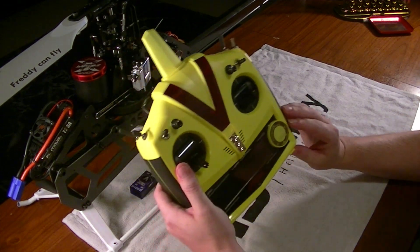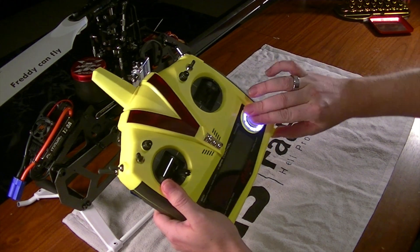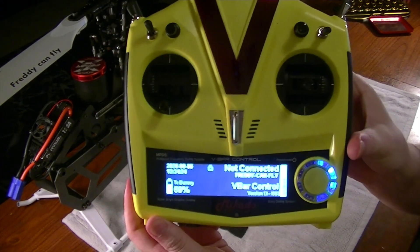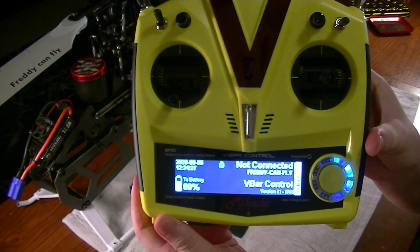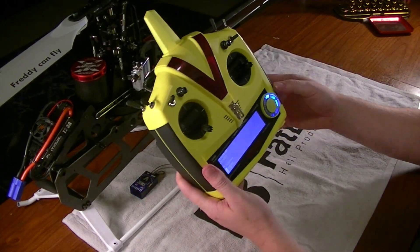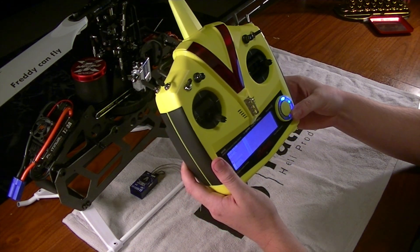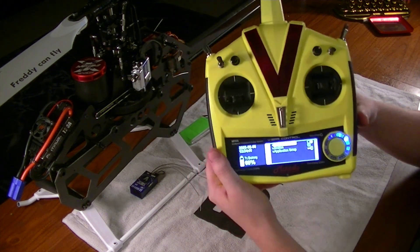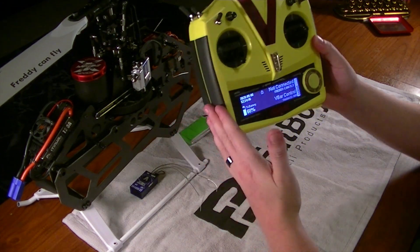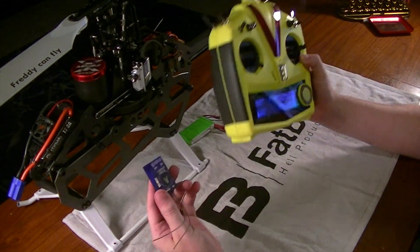To turn on the transmitter, you want to hold down and then you've got a scrolling wheel here — hold down and scroll, and it'll pop right on. You'll see that I've gone through and named mine and done a couple of things. If you want to take the time, you can scroll down into your settings and go through and name it and do all that stuff. We'll talk about setting up switches as we get into the programming. That's basically it — you've got the transmitter and the V-Control unit. Let's talk about how to pair your V-Bar Neo to your V-Control.